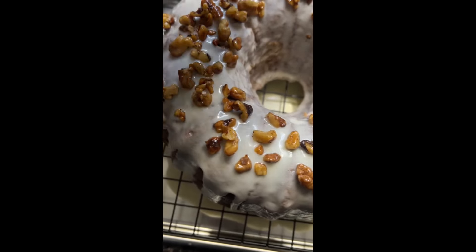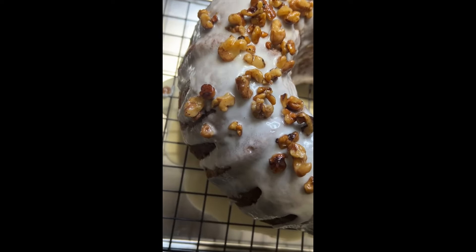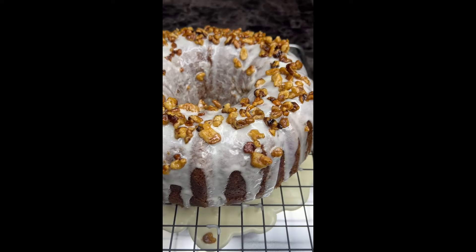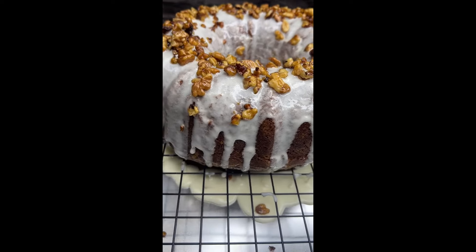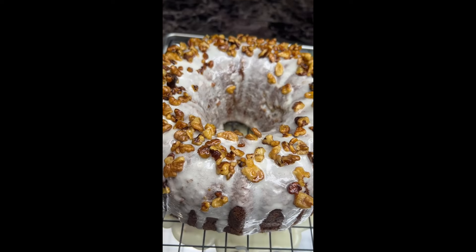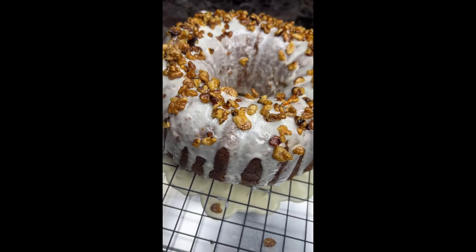It's so simple to make with easy ingredients right in your cabinet. Look at that carrot cake — look how beautiful that is!